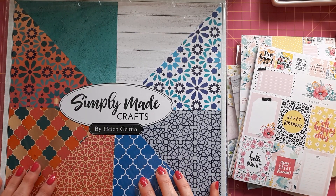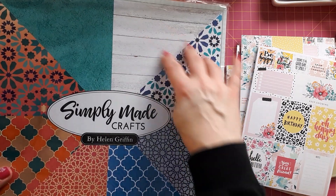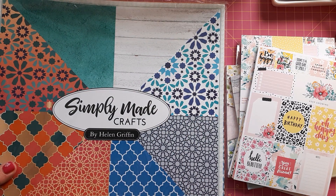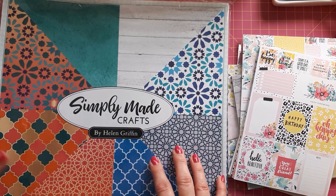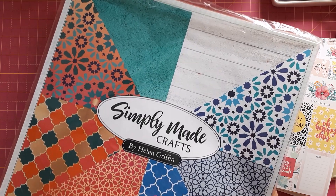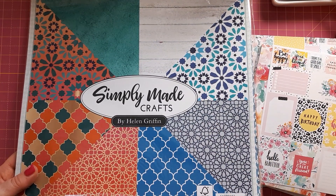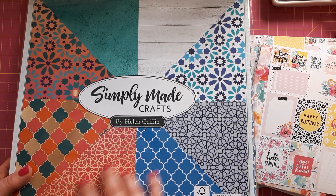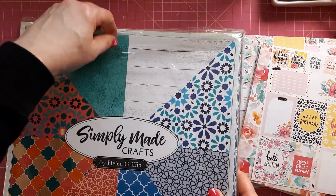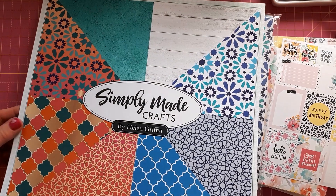The other one I got from Craft Stash is this one — Simply Made Crafts by Helen Griffin. I like this blue color that almost looks like Moroccan tiles. It's called Oasis Days and Nights paper pack, so it's got some cooler bluish colors and then really bold colors with warm tones. There's my favorite pattern in a warm pink and orange with almost a gold print, and then the same pattern in navy or dark blue on gray. These are 12x12 sheets and I think they're beautiful.